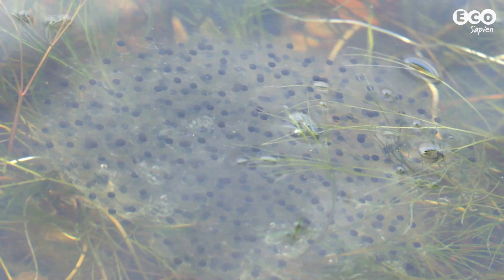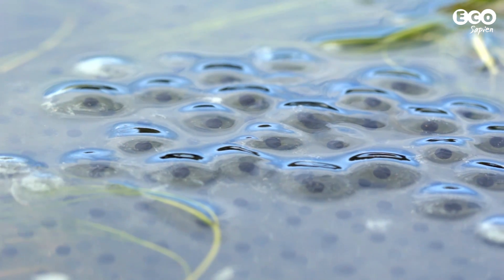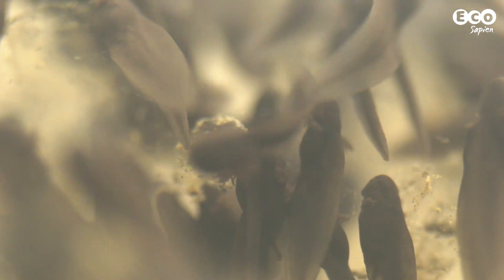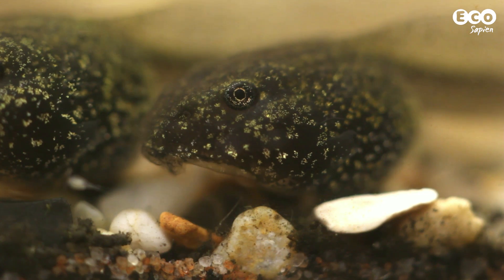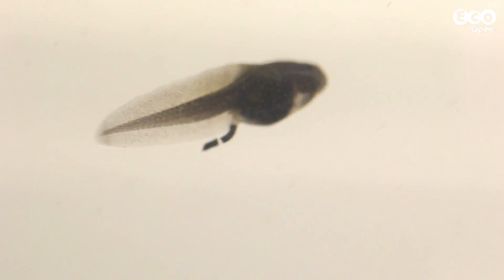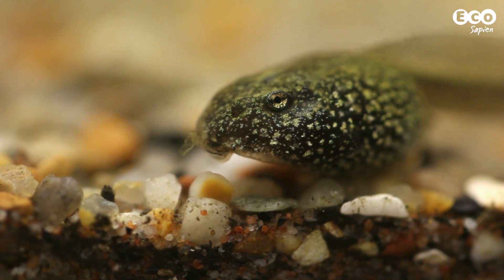From late March, frog spawn begins to appear in ponds and lakes across the northern hemisphere. Soon the eggs hatch and hundreds of tadpoles amass in every inch of water. These tadpoles are common frog larvae and in a few months they'll have developed legs and emerge from the water as miniature versions of their parents.